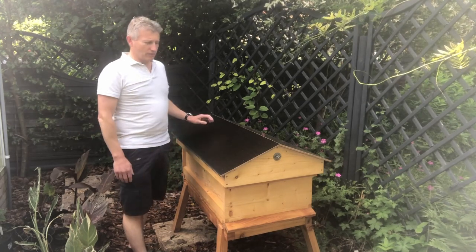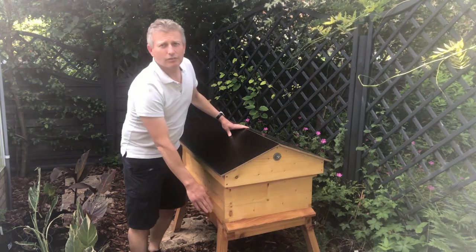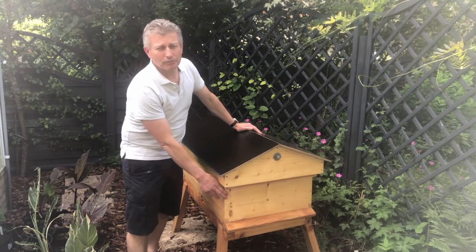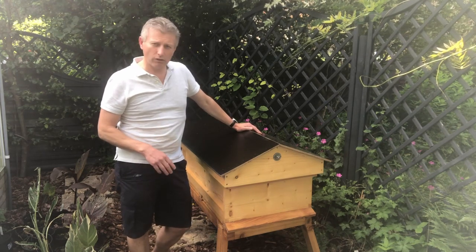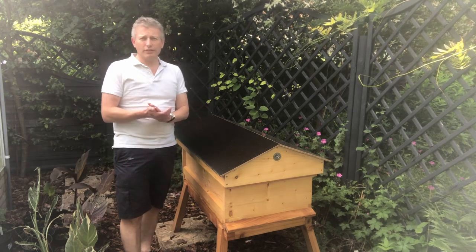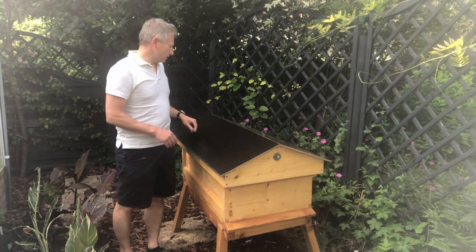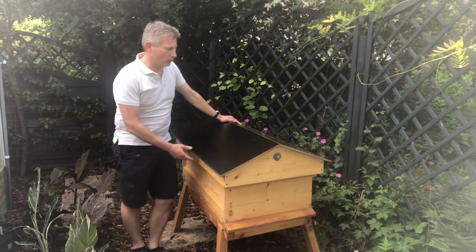Let me explain a bit more about this hive. This hive has a cedar frame at the bottom for the legs — I'll show you a close-up of that just now. But the actual main hive is made out of pine. The other one that I'll be getting and doing a review on is also made out of cedar. Thank you Dean and Matt for letting me keep this hive.